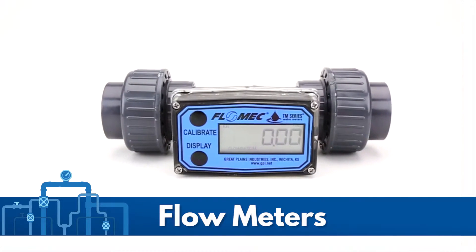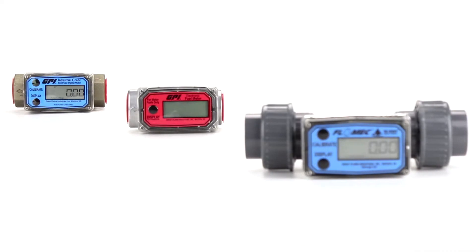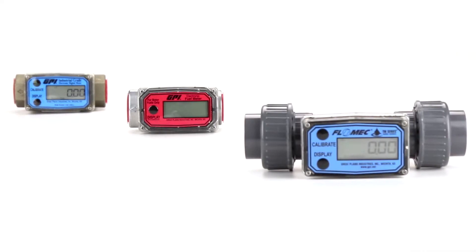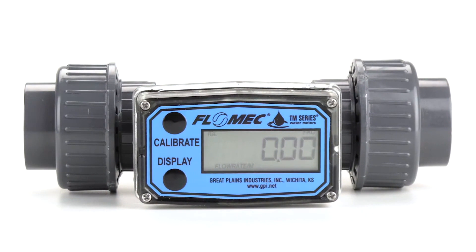It is often necessary to measure and monitor the flow and total flow in a pipe system. Pipestock offer a variety of different flow meters to suit multiple applications. In this video we will take a look at our digital range of PVC flow meters and show you how they work.